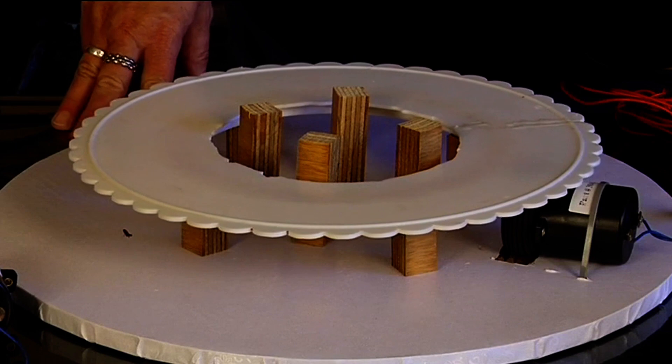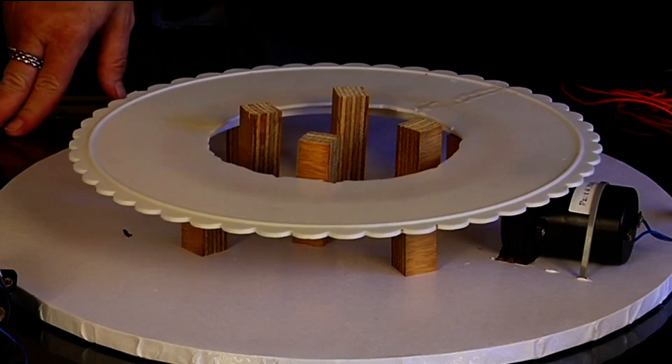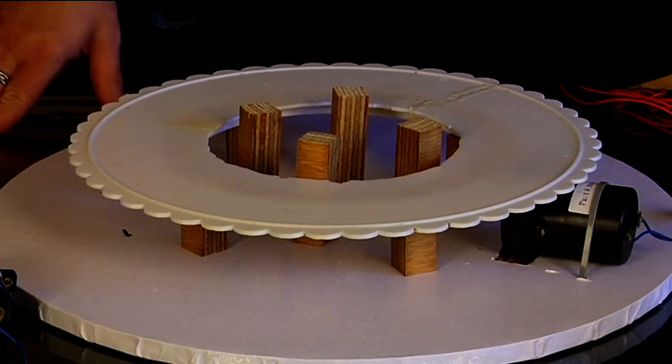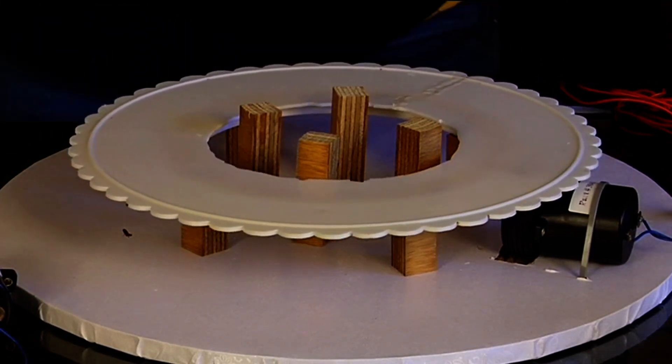We have a quick question: how much are those motors? They can be anywhere from $25 and up. He said these were like $25, $35, but it depends where you get them, just like anything.